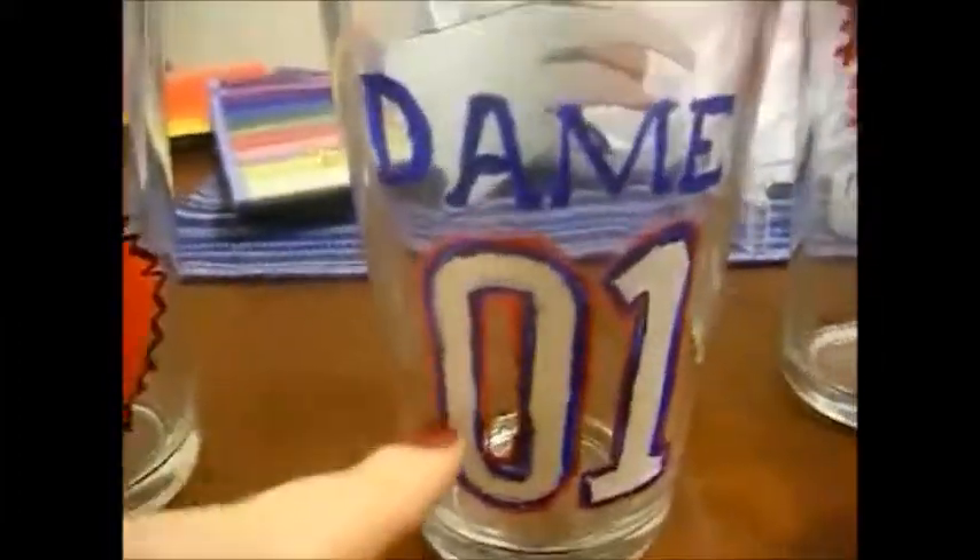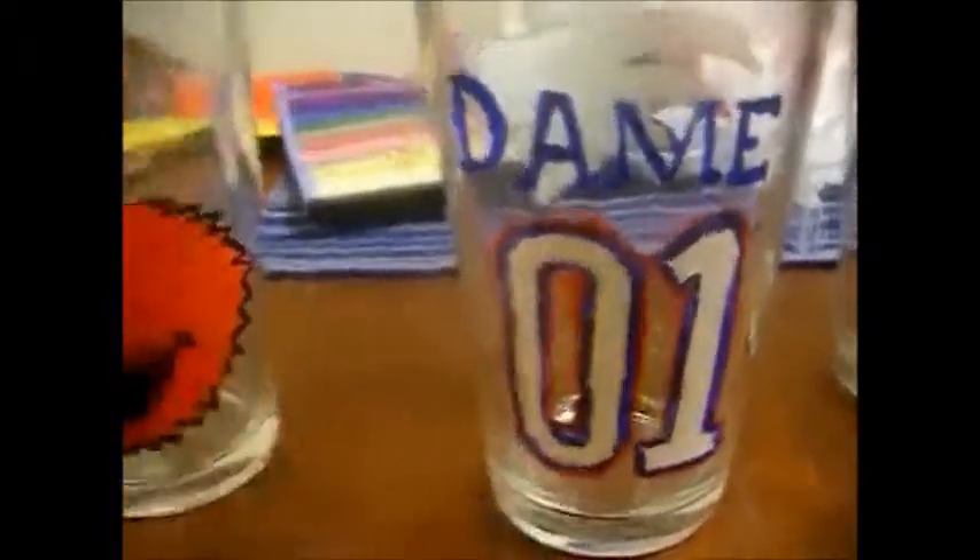This one is the Patriots logo — a little flying dude with the last name of the person I'm giving it to, and a zero-one like the back of the Patriots uniforms.